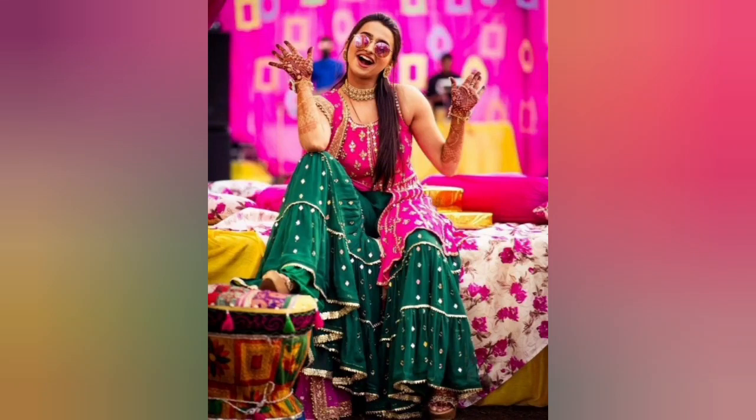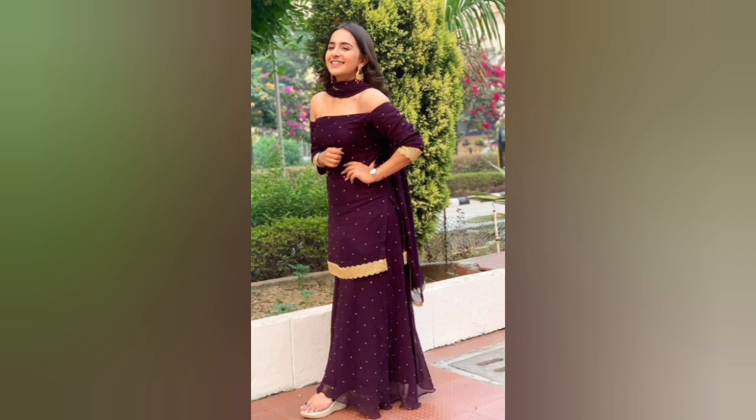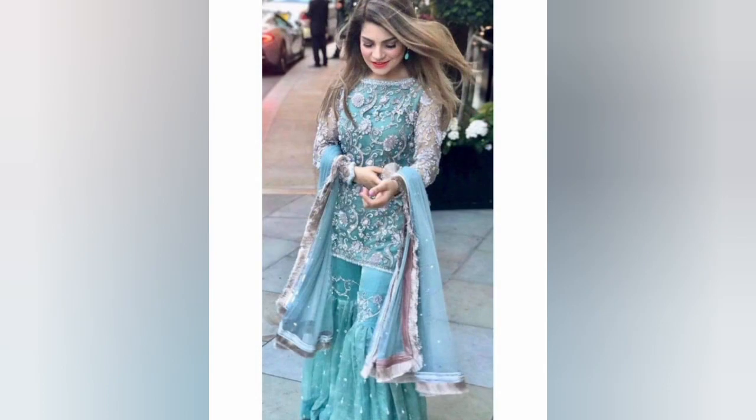Hey guys, I'm Rupali and welcome to our channel, Fashion Talks with Roops. So girls, I'm going to show you the trendy shara suit designs today. Friends, you'll get to see all the stylish shara suit designs in today's video.